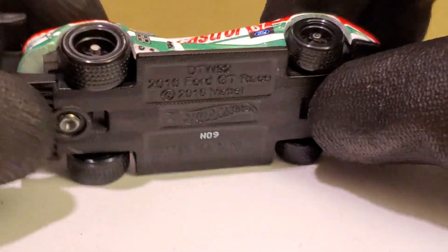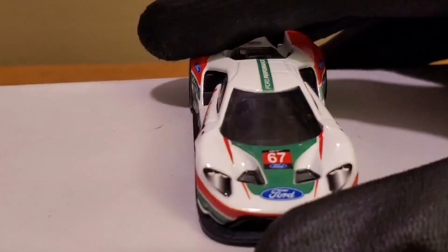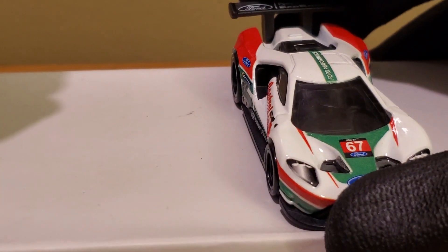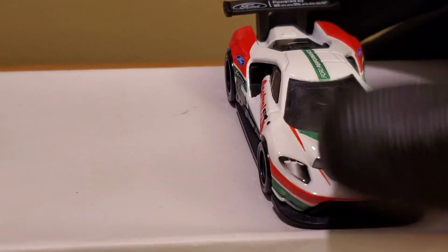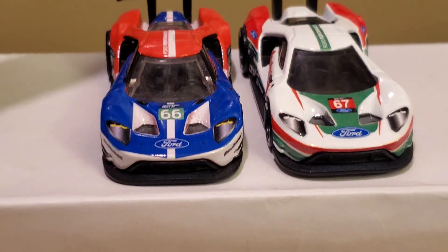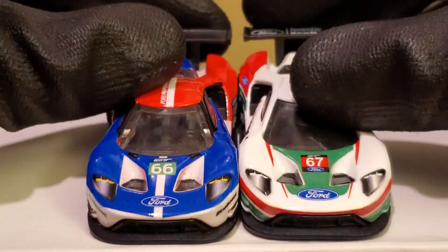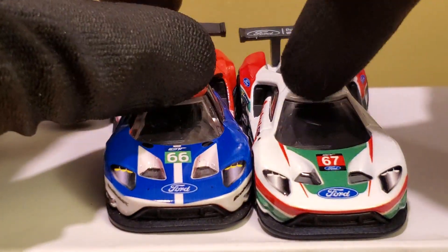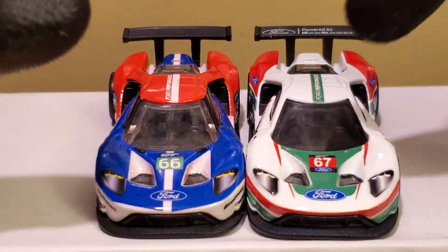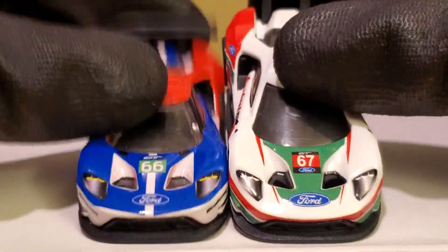For a first glance, this is one I'd highly recommend picking up even if you're not a big IMSA fan. Now time for a side-by-side comparison with another Ford GT that Hot Wheels made in the Car Culture series. This is not the first time we've had a Ford GT in the Car Culture sets — we got one a few years ago in the Circuit Legends wave. Here's the primary Ford GT scheme that a lot of people probably already know. It's pretty cool that they made the No. 66 and the No. 67.